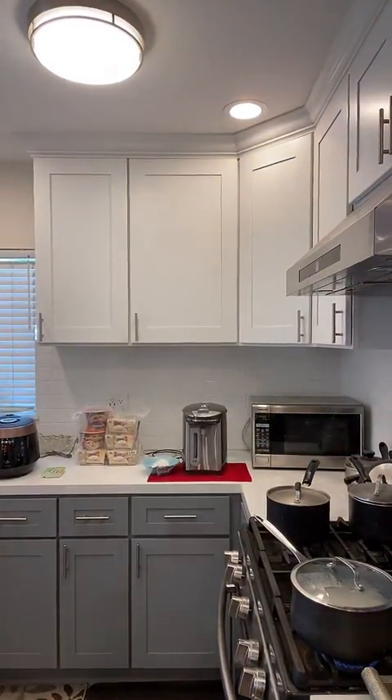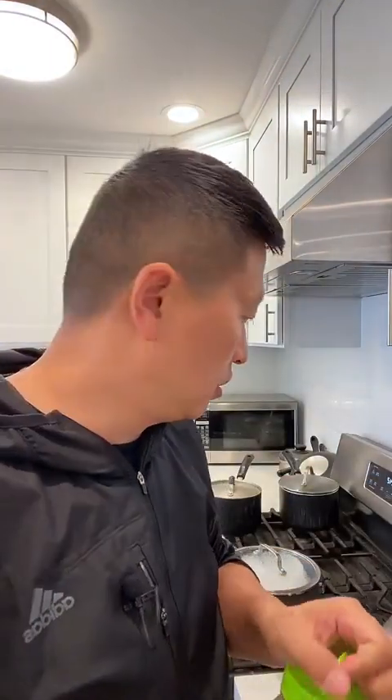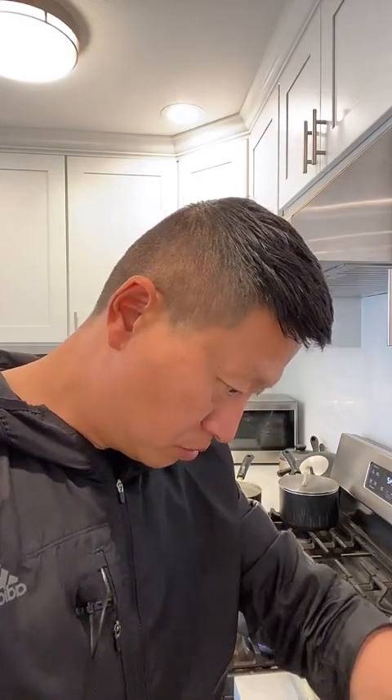Now I'm going to put the seasoning into the cabbage. For the seasoning, I use a garlic sauce I got from Costco. I'm not going to put too much because I want to avoid eating too much salt — maybe just a little bit for flavoring. I put that on the cabbage. Cabbage is very healthy, by the way.